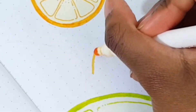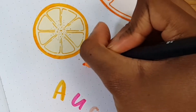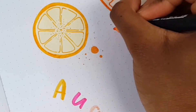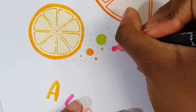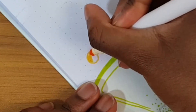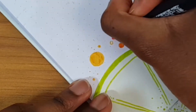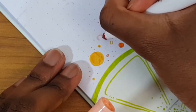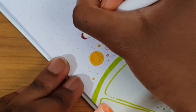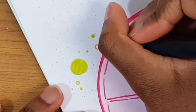Here comes a fun part — I went in with my markers, using five colors: a mix of Crayola Super Tips and some Tombows from the bright palette. I also felt there was a bit too much white space, so I added a couple of smaller circles with markers, and I'm so glad I did because it really helped to fill up the extra space on the page.